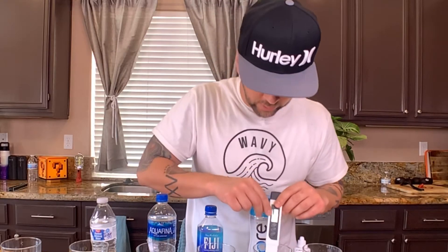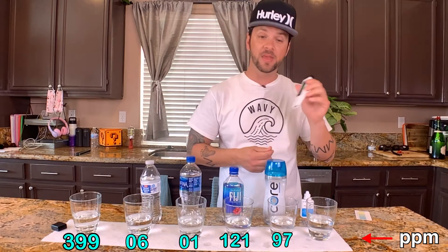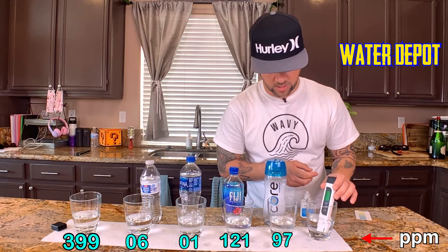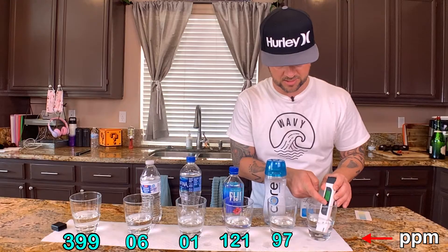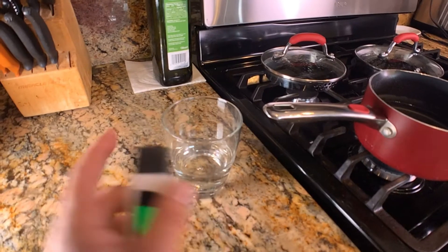Core water comes in at 97 parts per million. Now this last one is the alkaline water from our water depot. Let's check it out — I am very happy to see this number: 36 parts per million, which means very good drinking water.